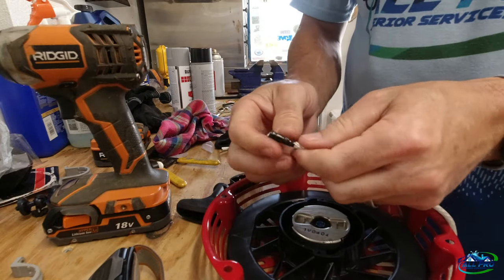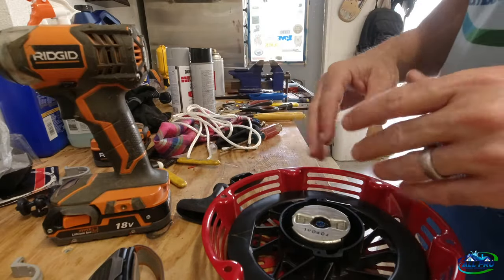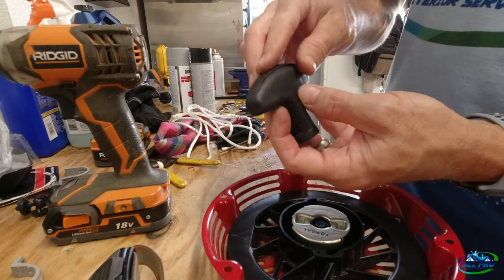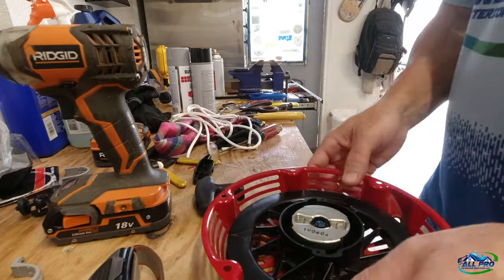I tend to tape the end as tight as I can get it — you want to get this as small as you can on the end. Once you get all the old cord out, here's the handle. This insert goes inside the handle — pop it out and put it to the side until we get this rigged up.